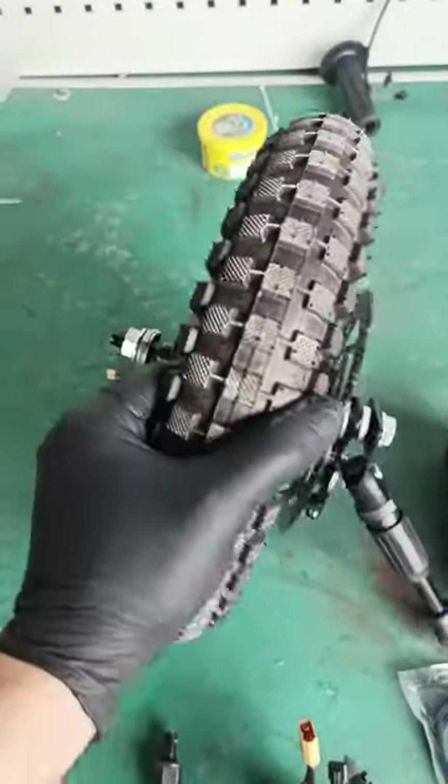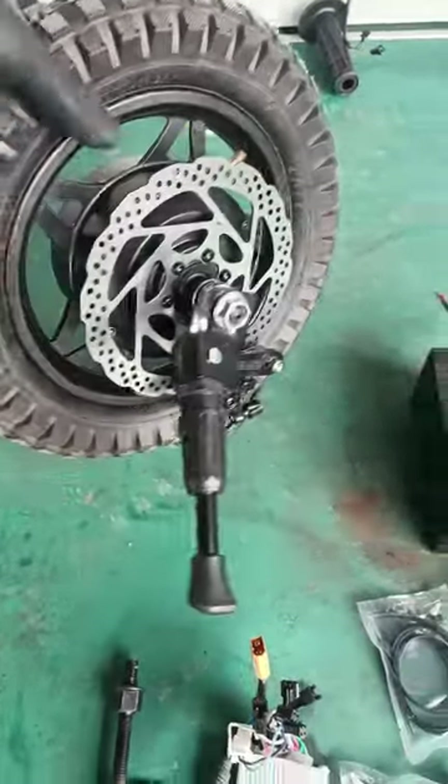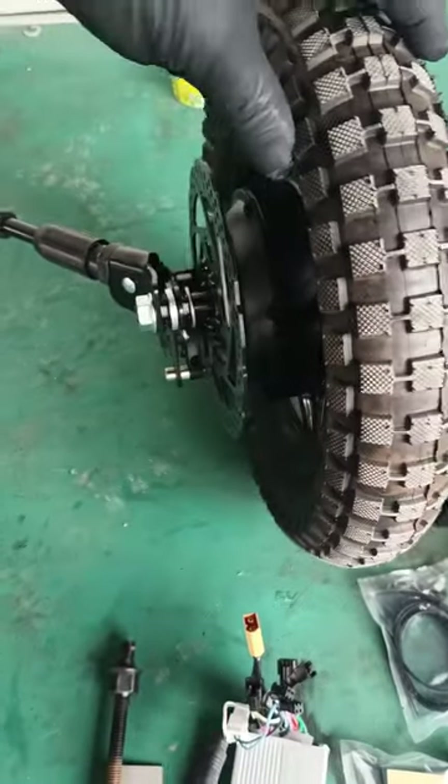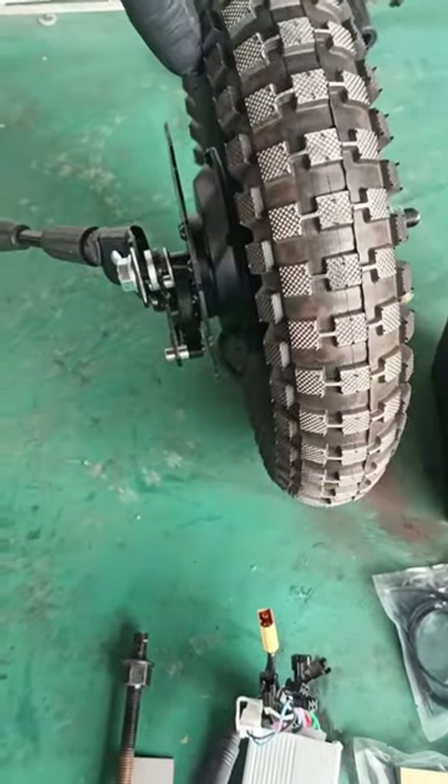The wheel will come pre-assembled so you don't have to figure out which washer goes where — simply look at the picture.